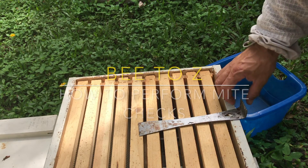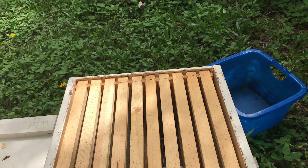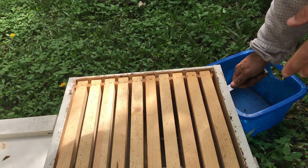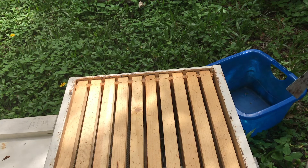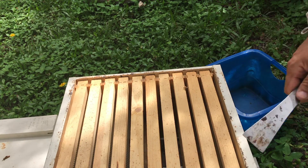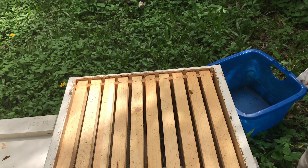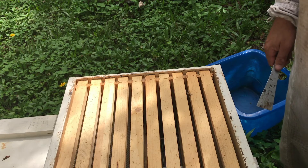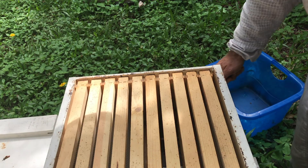Hey, what's going on everybody, welcome to another episode of B2C. I'm going into one of my out yards today. It's September 12, 2018, and I'm in central Florida. It's about 11 o'clock in the morning and temperatures are about 80–82 degrees. I'm just doing a mite check real quick. I did five weeks straight of mite treatments and last week it was rainy and stormy so I wasn't able to check this one hive.